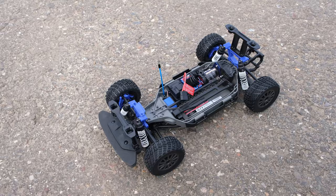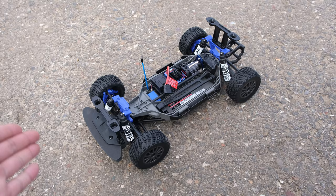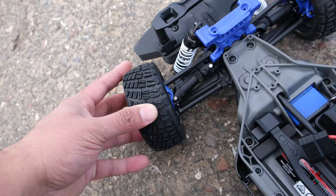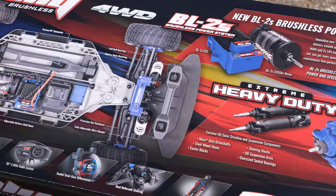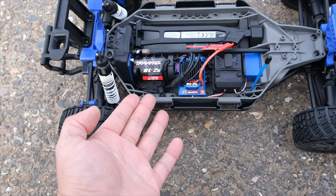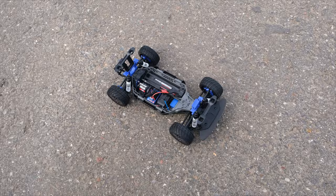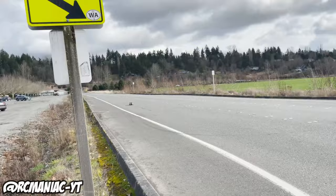Traxxas did release a Fiesta ST Rally Car in the past, but this new version has a whole list of upgrades: heavy duty driveshafts, steel wheel hexes, caster blocks and steering blocks, heavy duty suspension arms, larger bearings all around, and upgraded shock towers. It also has upgraded electronics — no more XL5. This is their new 2S brushless system with a 3300kv brushless motor, which will now be the norm going forward.